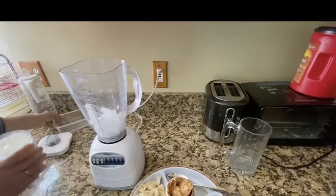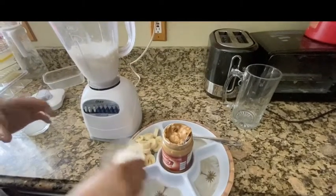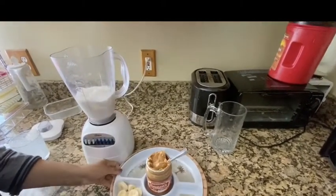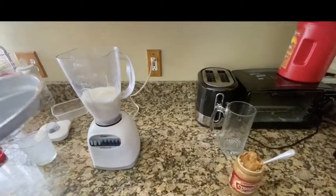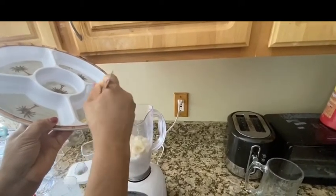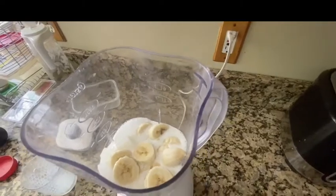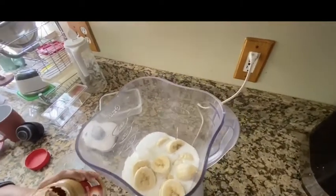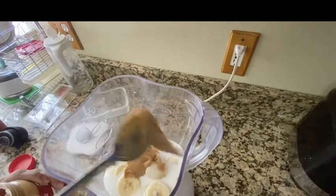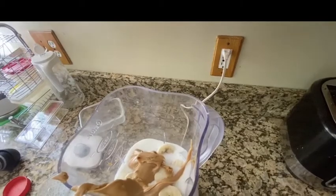I'm gonna put some ice in, then add the banana. Now we're gonna put in a big tablespoon of peanut butter — banana and peanut butter, that's why it's called peanut butter banana milkshake.